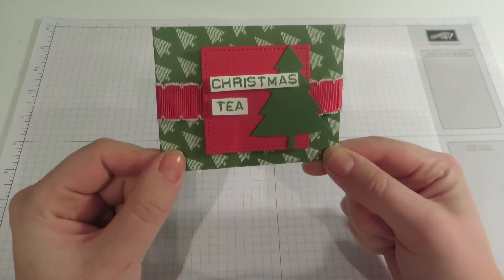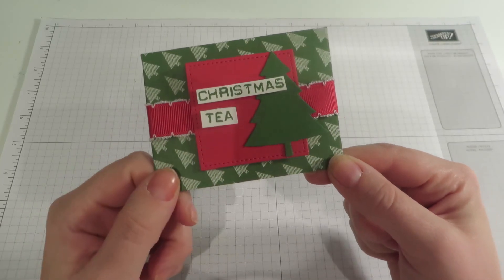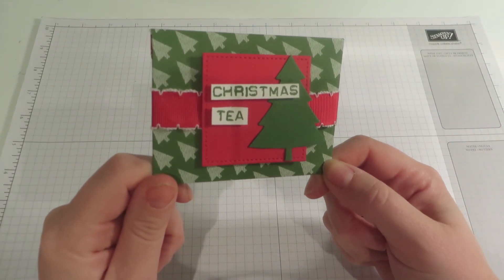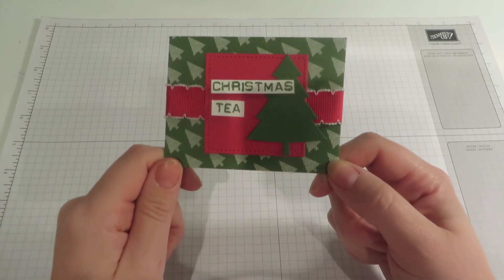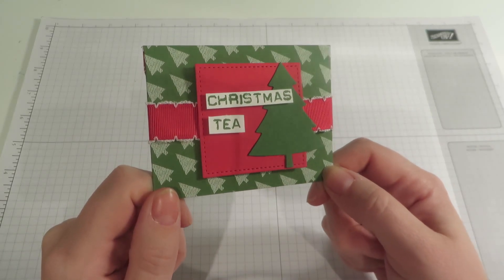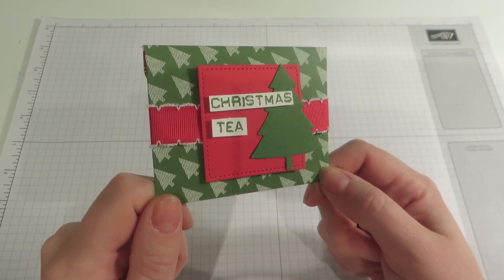It is a little pouch and as you can see on it it says Christmas Tea. Before we start making it, I just want to show you this square that I've made using the new stitched framelits dies, which are brand new. They're not in any catalogue but they are so amazing that Stampin' Up have released them early.